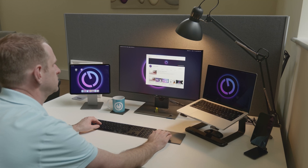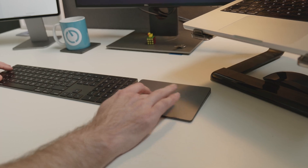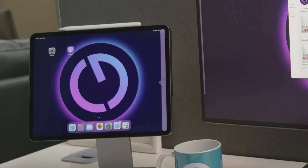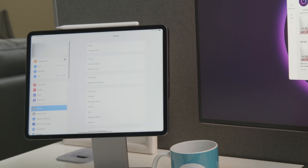Whilst the wireless display feature is really useful, it can be a bit laggy and unpredictable at times. Now we've got a much better solution: Universal Control. This feature was added to iPadOS 15.4 and macOS 12.3, and it allows you to control multiple Macs and iPads from just one keyboard and mouse. Let me show you how it works. I've got the iPad set up next to my Mac, and if I move my pointer to the edge of the screen and then push through, I can move my pointer straight over to the iPad and control it with my Mac keyboard and trackpad.